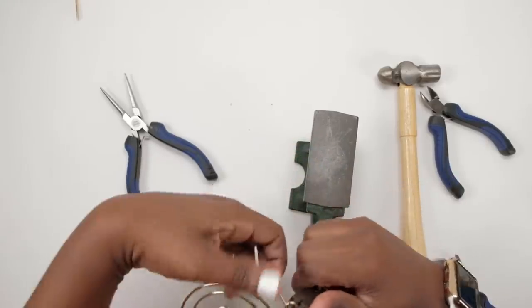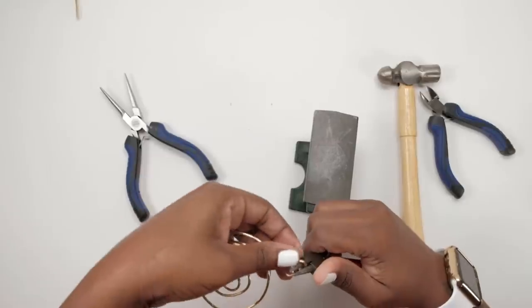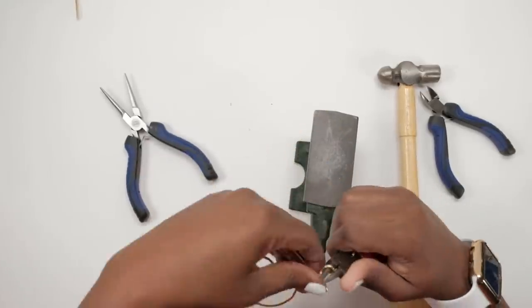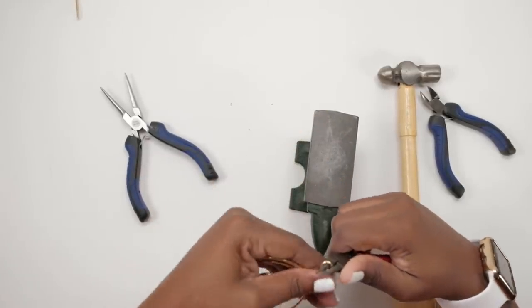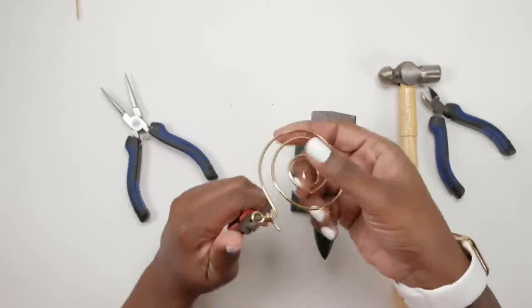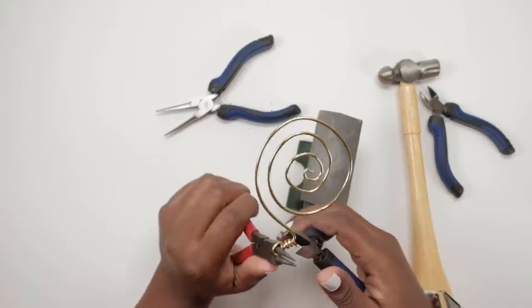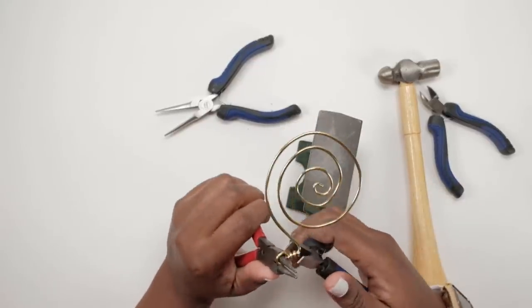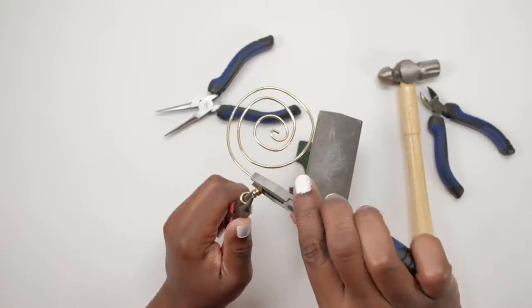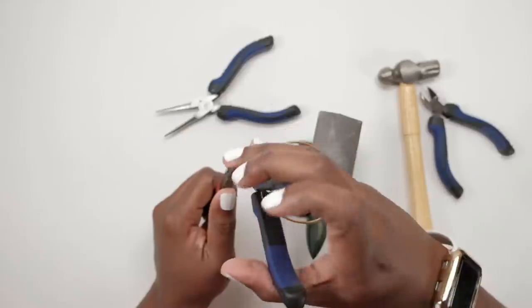The good thing about using aluminum wire is you can spiral this with your hand — it's so pliable. Make sure you're pressing down all the cut ends so that they're not sticking up where they can scratch your skin.